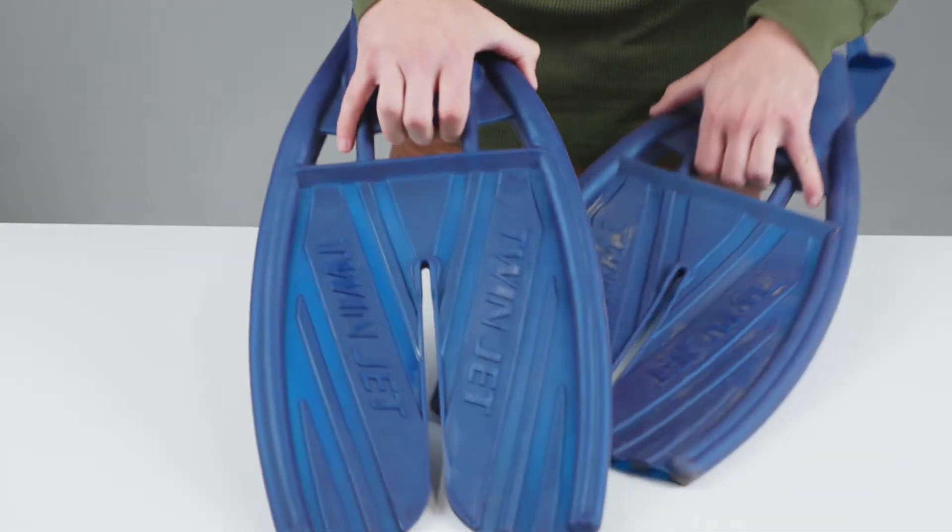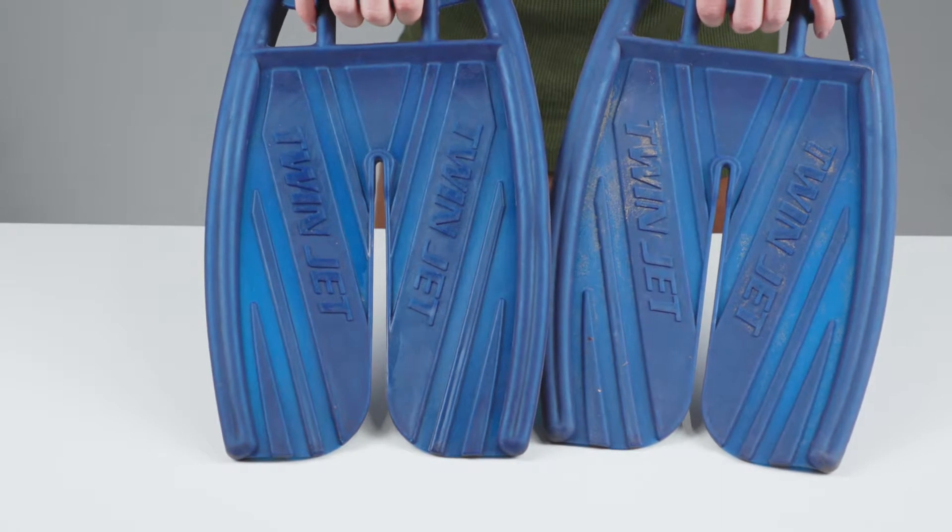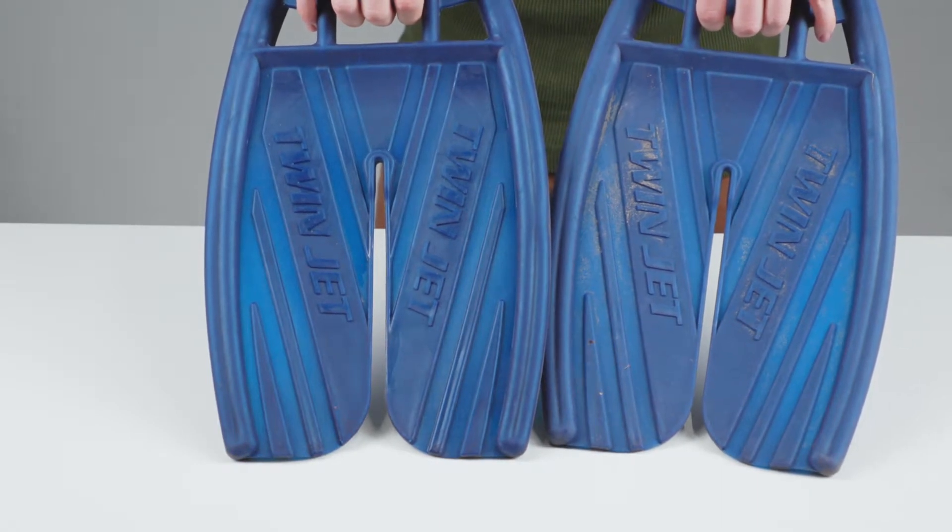Revivex UV protectant keeps things looking like new and protected from UV damage. You'll immediately see it restore natural shine and brighten colors.